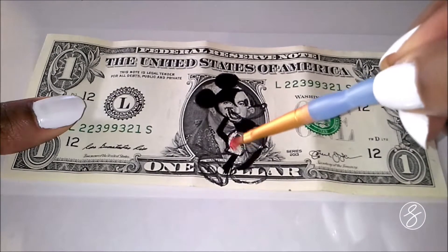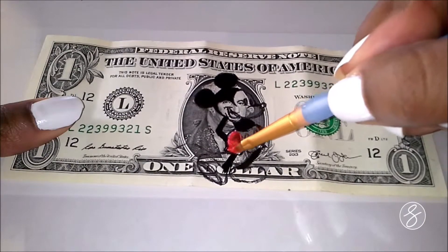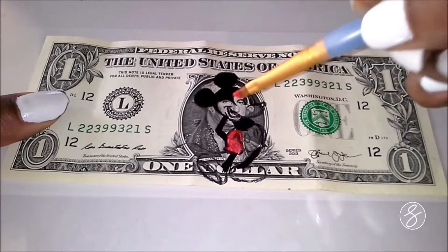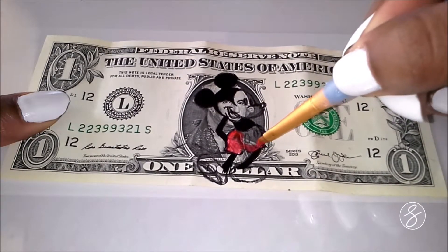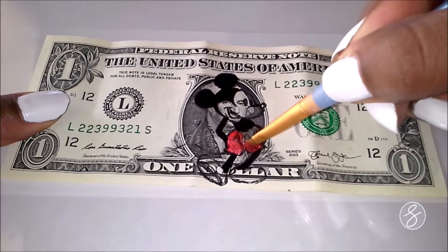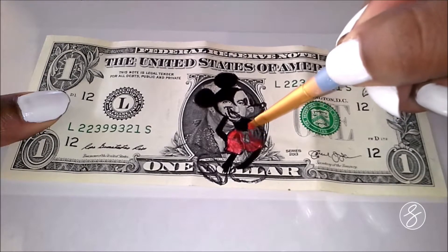With my red paint, I noticed that it's not very opaque. Like you can still see all of the markings on the dollar bill through it. So I just ended up having to layer it a bunch of times. I really want to invest in more expensive paints, but I paint so frequently that it adds up.